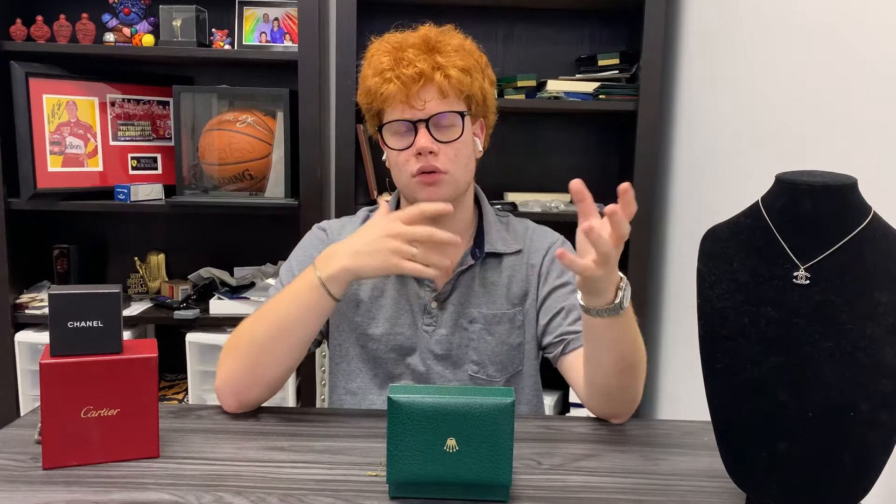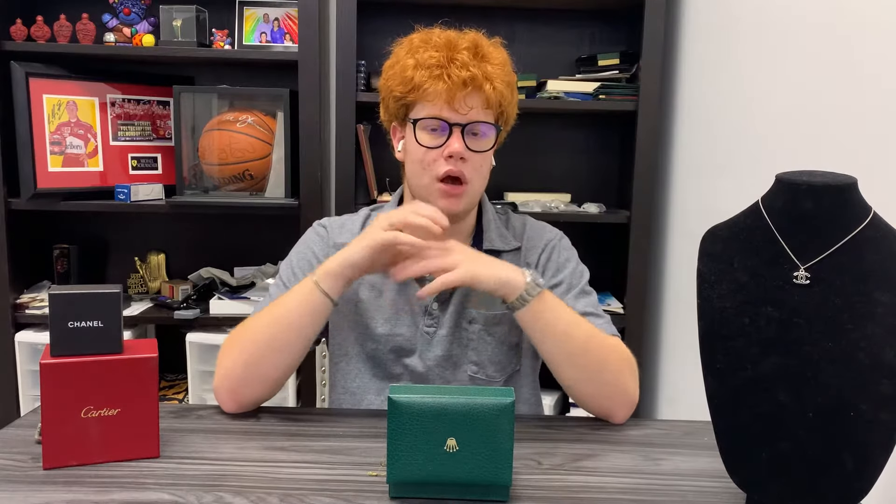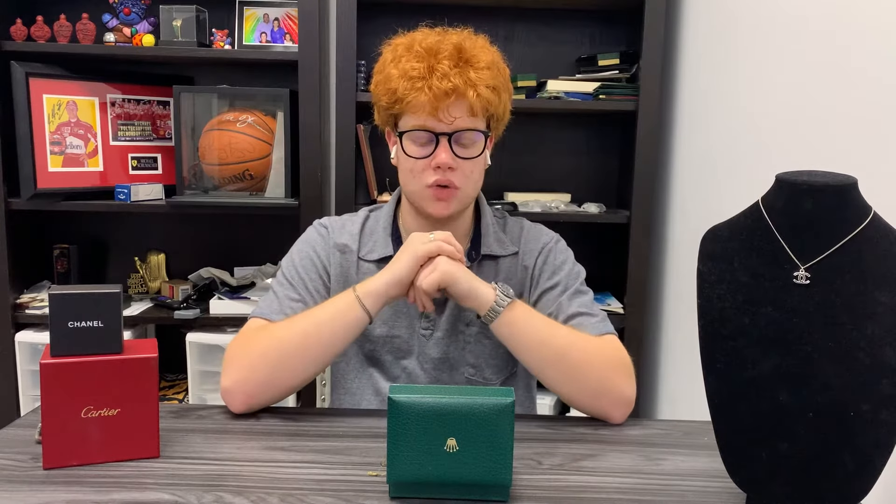It's a very common Datejust, which is not a bad thing. It's pretty good in some ways where you can source parts, but it is the 16013.